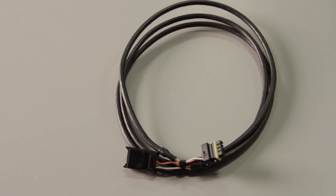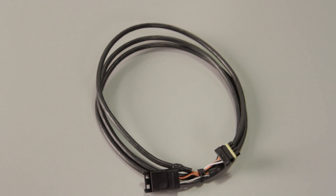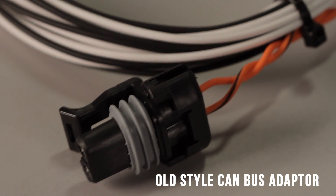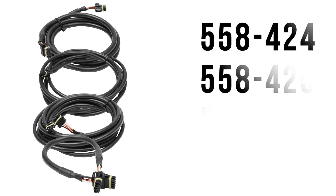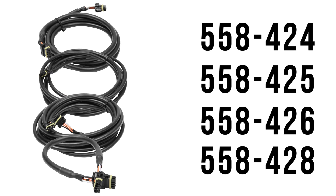CAN bus technology makes connecting to any of our EFI systems as simple as plug and play. Use of the included adapter harness may be necessary for compatibility with some older EFI harnesses. Additional CAN bus extensions are available separately from our website.